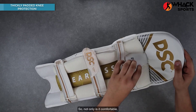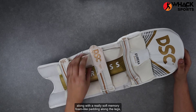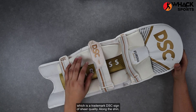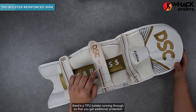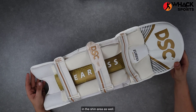For the knee, there's a knee padding which is really thick and soft, so not only is it comfortable but it also offers really good amounts of cushioning, along with really soft memory foam-like padding along the legs which wraps around your leg — a trademark DSC sign of sheer quality. Along the shin there's a TPU bolster running through so that you get additional protection, along with the really thick padding and the cane on the outside in the shin area as well.